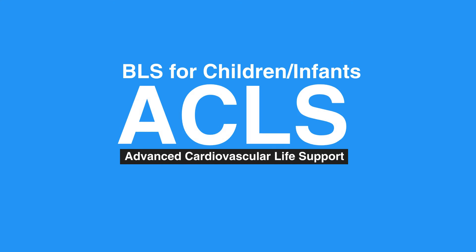Welcome to the lesson: BLS for children and infants. In this video, we will discuss basic life support for children and infants.